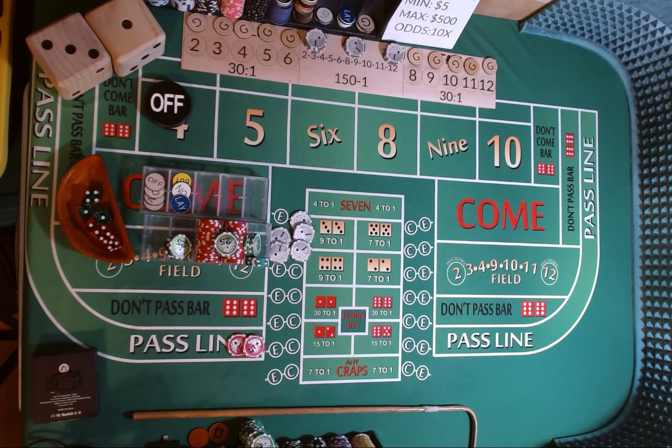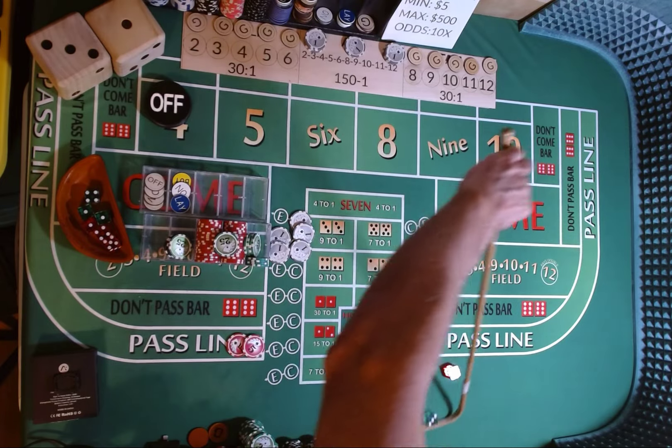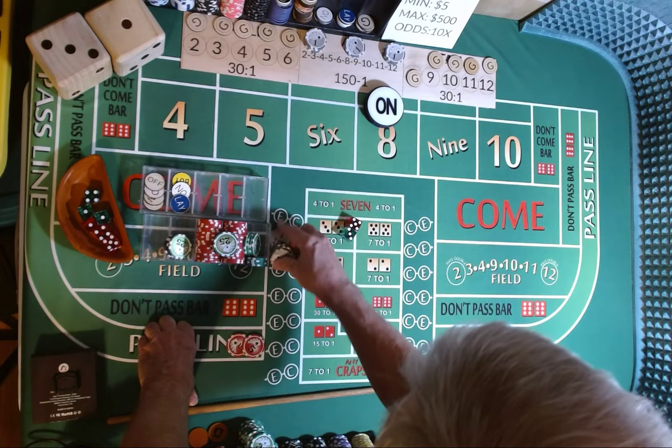Come out roll. Dicer out, 3-2-1-3. That is a 3, 5 — 8. 3, 5, 8. Mark the 8 — becomes our point. We're going to lose our C&E.